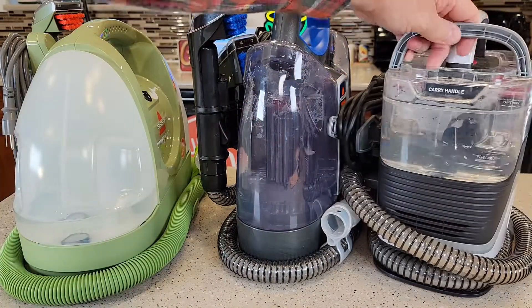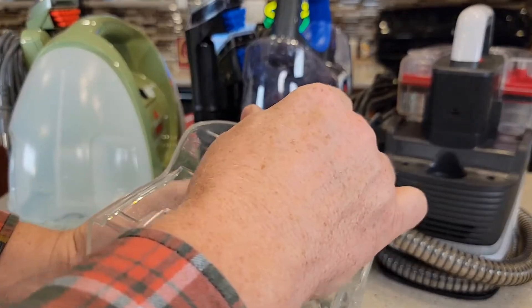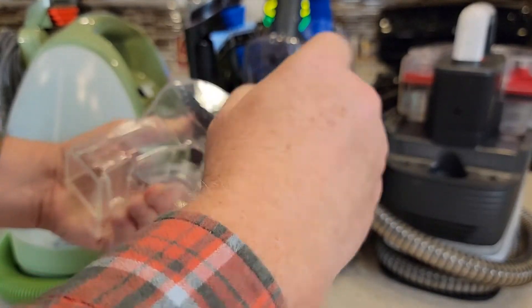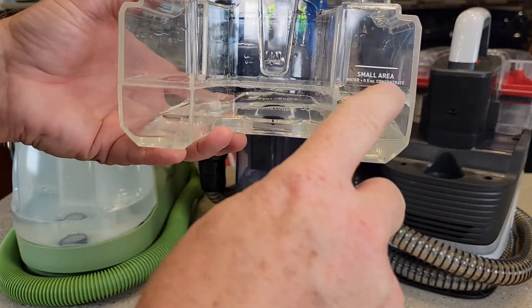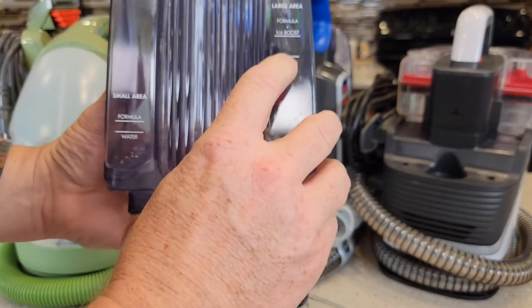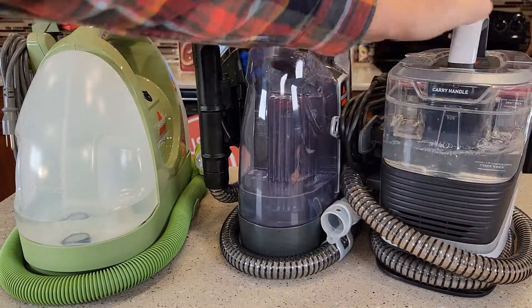The Clean Slate's got this handle — lift it off, turn it over. There are markings on there to show you how much solution and water to add. One thing about the Hoover is it just says here's the water line, but it tells you how much concentrate to add. Whereas the Bissell says add water here and then solution to this line, which is a little better. The Hoover's got a nice little handle to put back on.